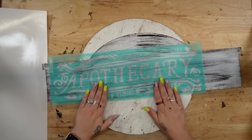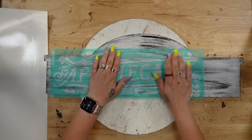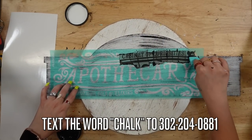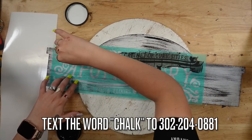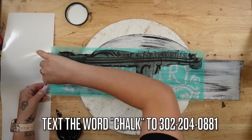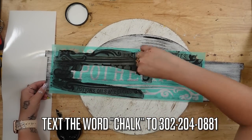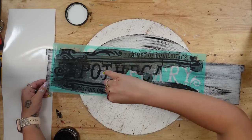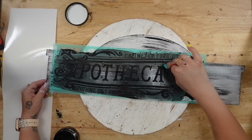Next, I'm going to take my Apothecary Transfer from Chalk Couture. If you guys would like to get 40% off of everything on my Chalk site, text the word 'chalk' to my number on screen and I will send you that link. Or, if you want to shop the Chalk Couture items I used in this video, you can check the description box as well as the pinned comment.